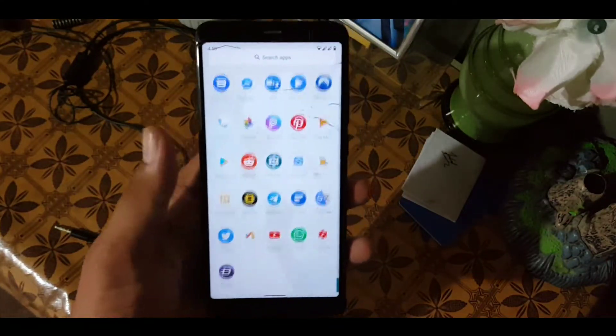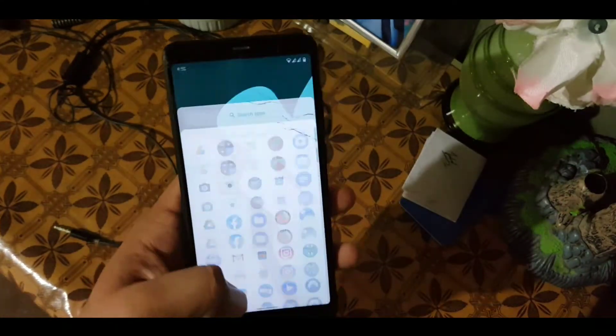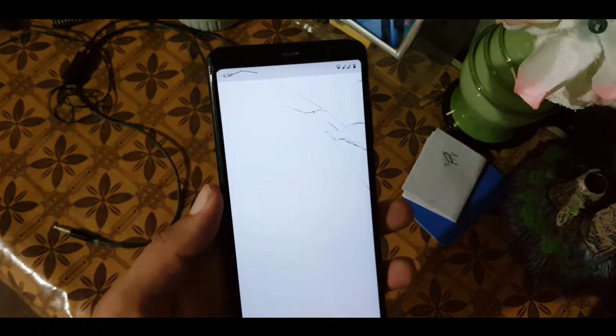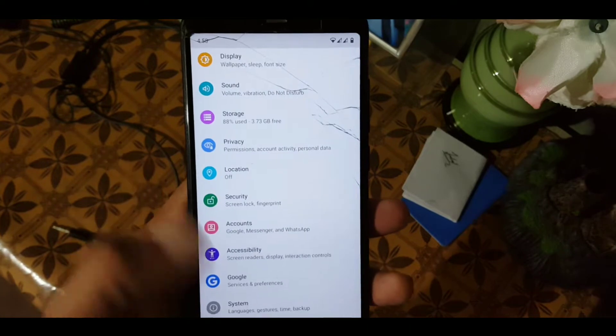Assalamu alaikum guys, how are you? I hope you are doing good. Today in this video I'm going to show you the full review of LineageOS 16, which is based on Android 10.